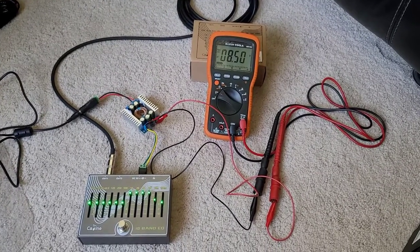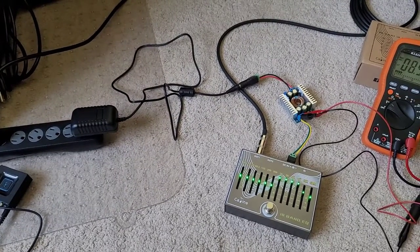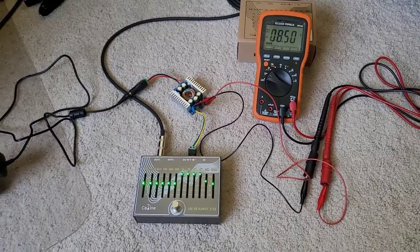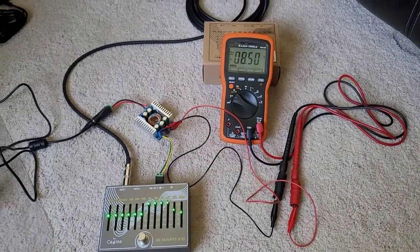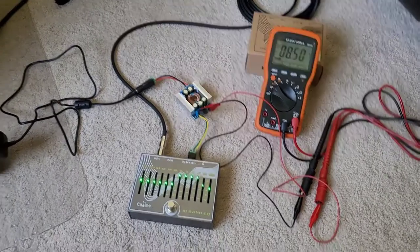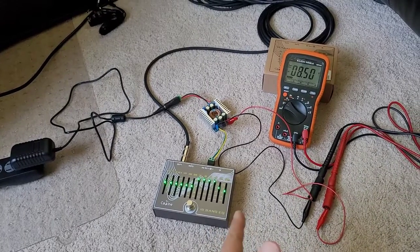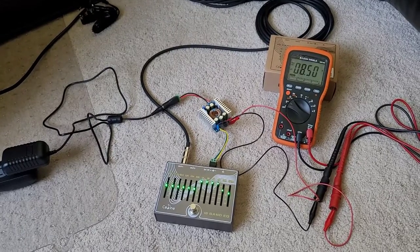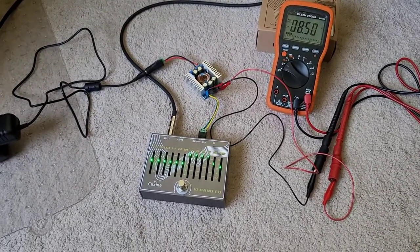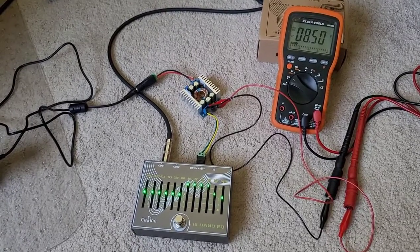They are actively working on getting this fixed, but if you do buy this pedal, you can make it quieter by running it at 8.5 volts. A standard power supply will output exactly 9.0 or 9.1 volts, which won't work well. If you want the same performance as the more expensive MXR, you do have to run this at 8.5 volts, and it has to be a power supply that is barrel positive and tip negative. Until that hardware fix happens, this is the workaround.